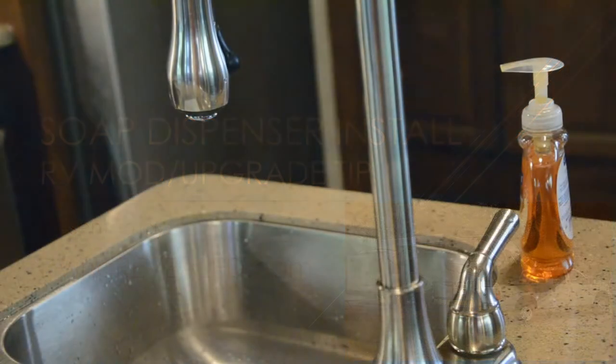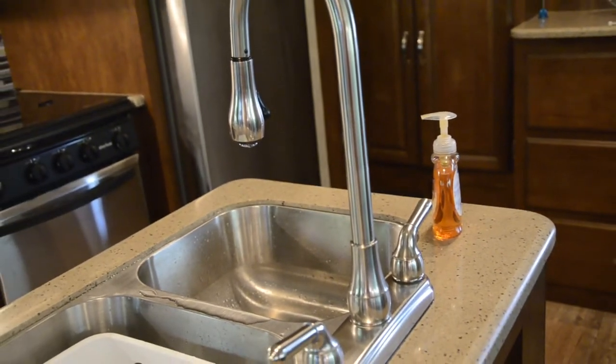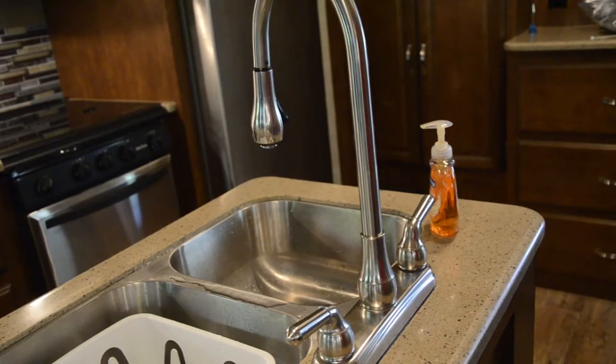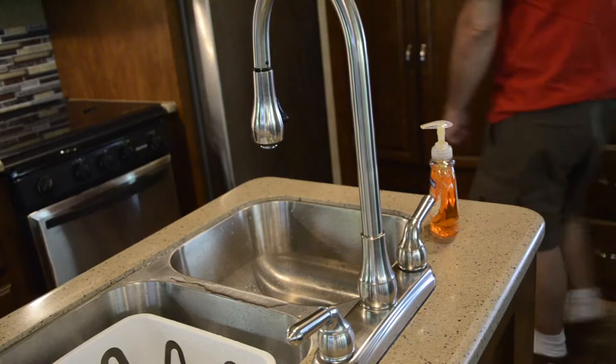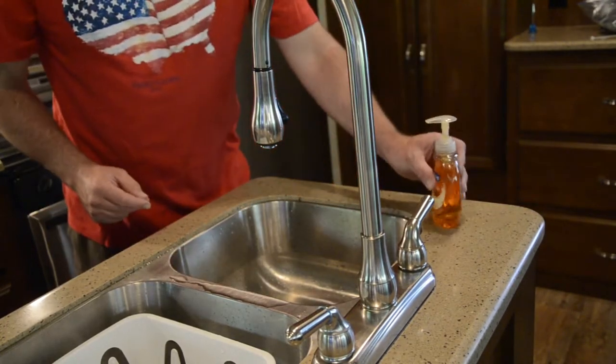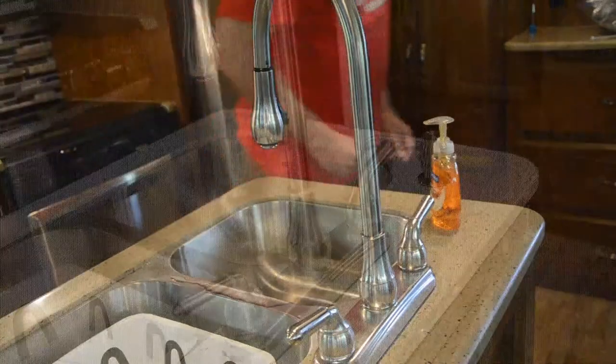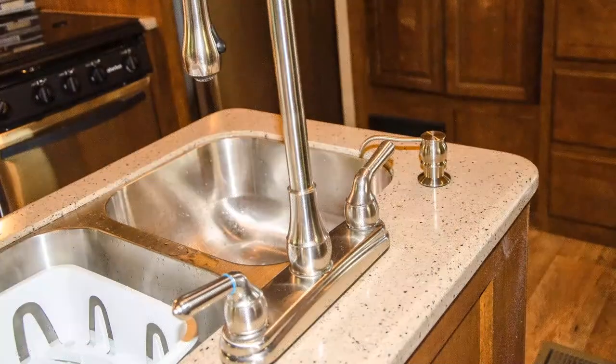Space in an RV is at a premium and the kitchen area is naturally a space that garners frequent use. Soap dispensers have to be stowed and set up with every campground move, end up on the edge of the counter, and are susceptible to being knocked over and even spilled. Here's a solution that ensures your soap is always readily available, will not get bumped to the floor, and will free up some critical counter space.